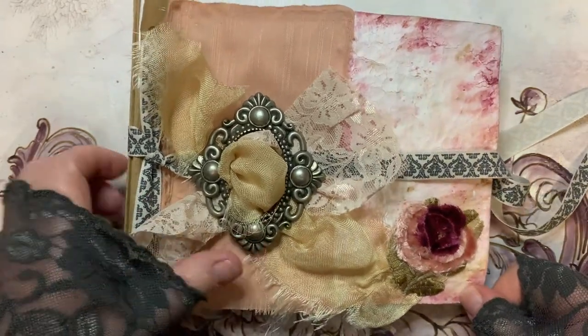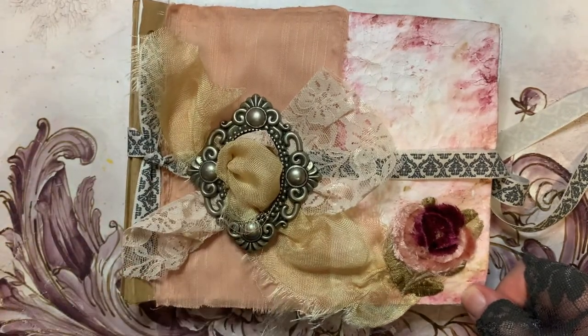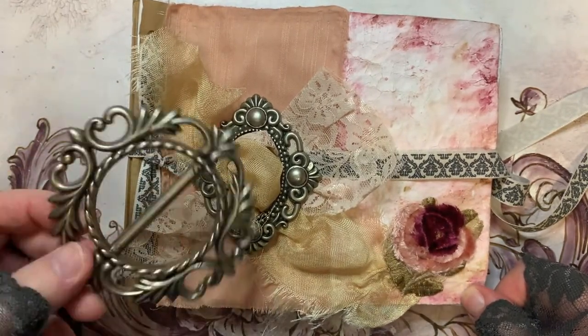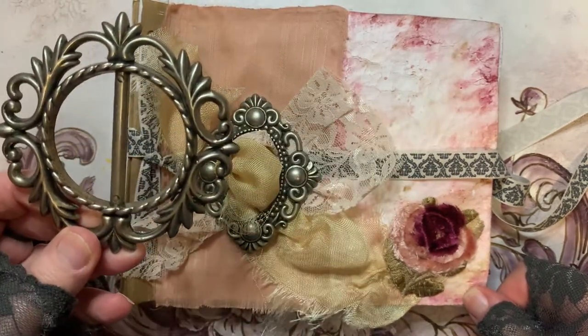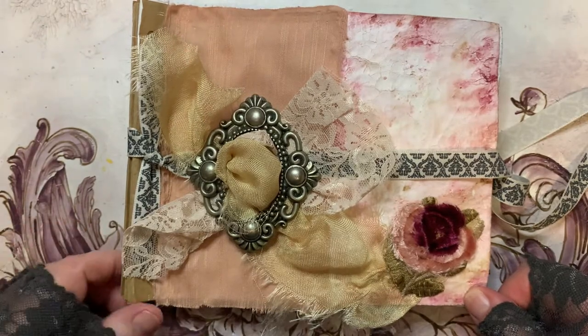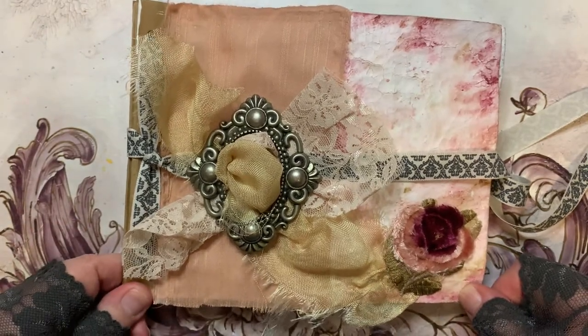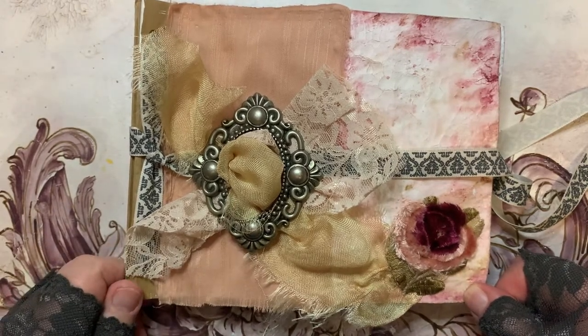I cannot for the life of me find these things anywhere at the moment, and this is one of my two that I have left. That's quite a large one so I'm not using it on this journal, but I thought I really needed to come up with some idea as to what I'm going to do in the meantime before I can get my hands on some of these or something similar.